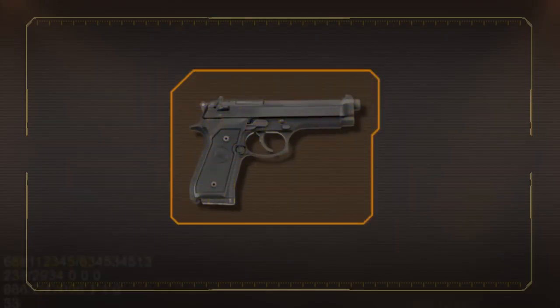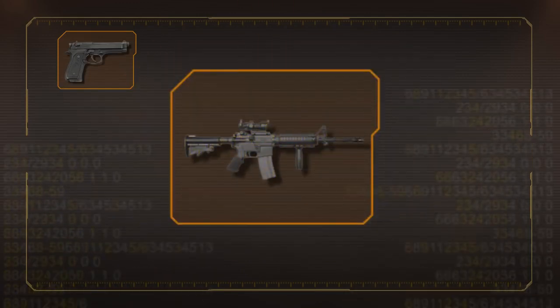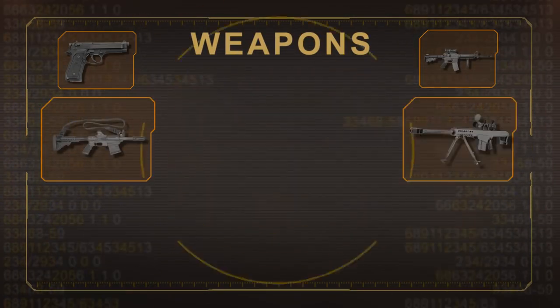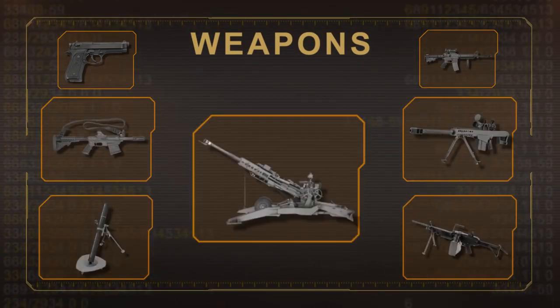While the 9mm pistol and M4 rifle are among the Army's more well-known weapons, you'll also train to maintain shotguns, sniper rifles, machine guns, mortars, and howitzers.